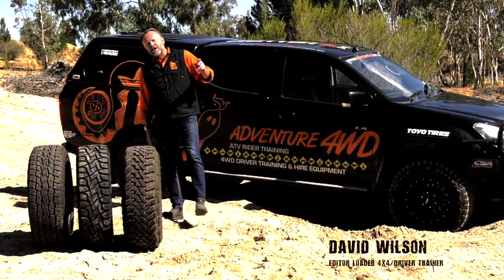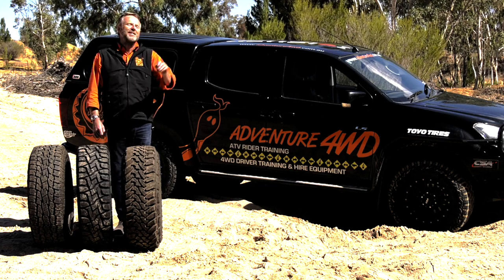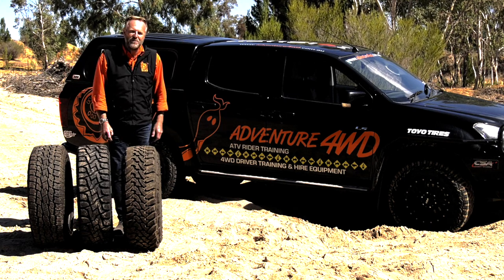Hi there, Loaded 4x4 fans, it's David Wilson, your editor at large, and today I'm up in the scenic Barossa Valley at Adventure 4WD HQ on this glorious day. Have a look at that blue sky, it's magnificent.